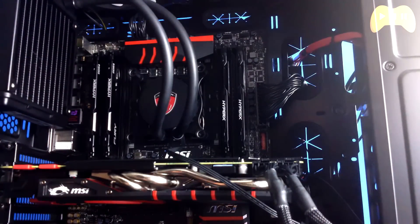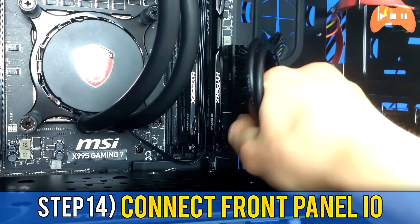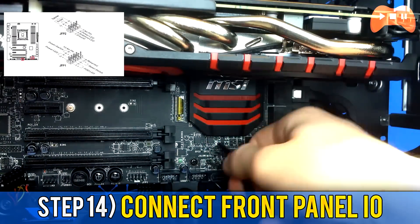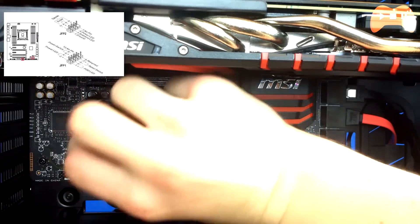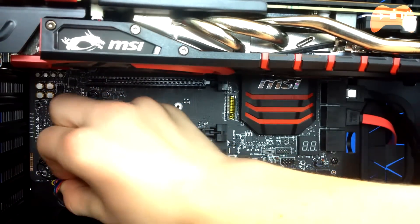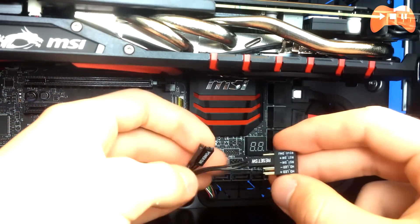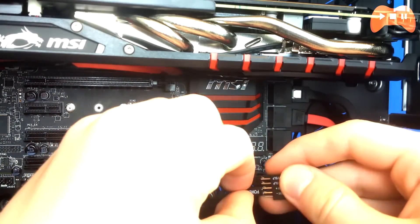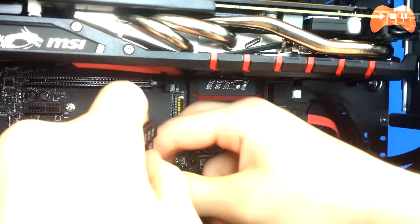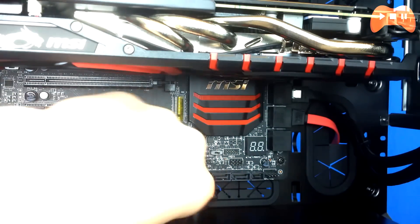After everything's been connected, step 14 is the last building step: connecting the front IO. Plug in the USB 3.0, and refer to your manual for where the power switch, reset switch, USB 2.0, and onboard audio headers are. This is probably the most tedious step but should only take around five minutes. Now you've got your system built — before you turn it on make sure everything is properly connected and cable managed. When you first start up you'll need to install an operating system and drivers; I'll link a video below for that.